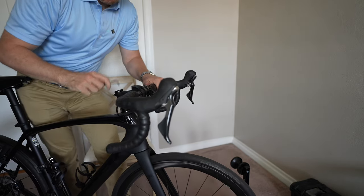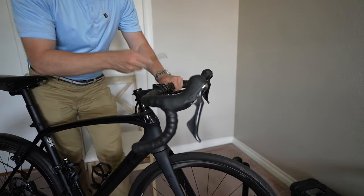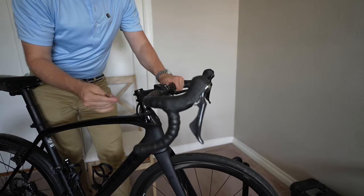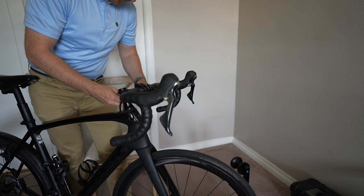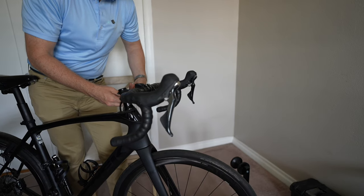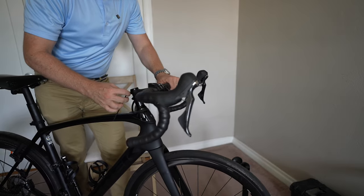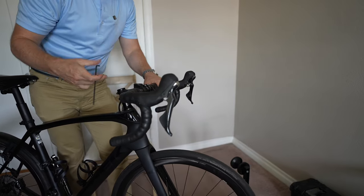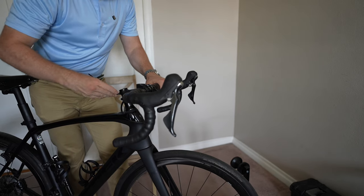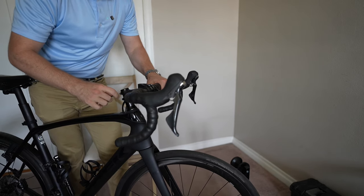Make sure this is nice and tight. One more important thing to do — make sure that your handlebars are straight. Always remember to tighten the stem. I've made this mistake before where I didn't tighten the stem, rode down the street, and the handlebars turned. Thankfully I didn't fall. But you always want to make sure you tighten these.